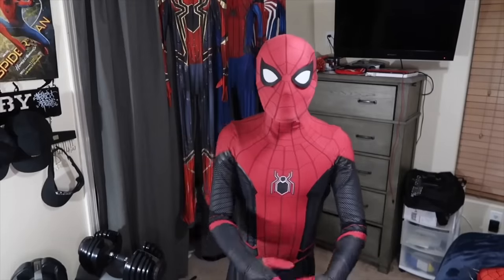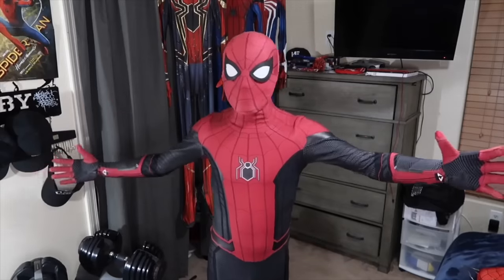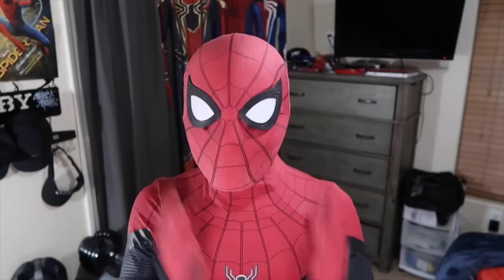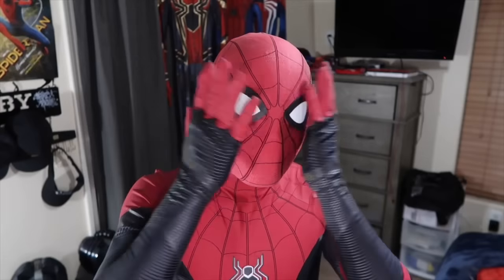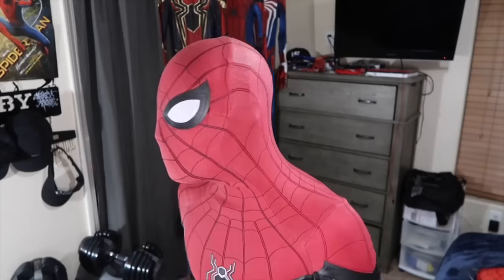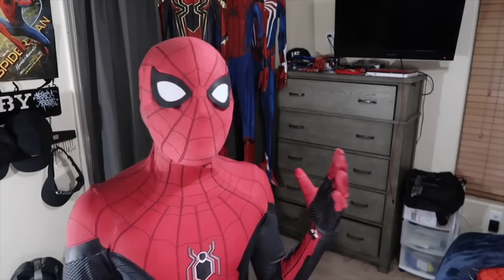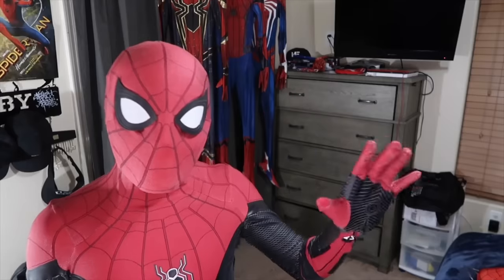This is the Far From Home suit — the RPC paint. It looks pretty good. This is a brand new face shell setup with some brand new lenses. These lenses are made by KACosplayTech on Instagram, and the face shell itself is 3D modeled by LDS3D, then printed by Astonishing Spidey. If you guys remember in the unboxing video for this costume, I had the Brian Alzate face shell and lenses.